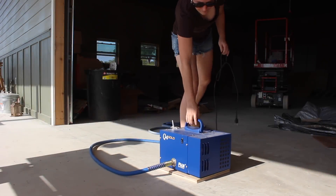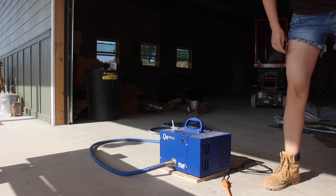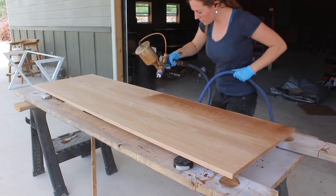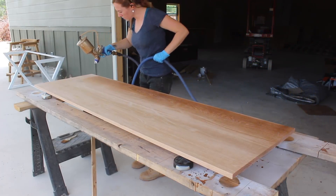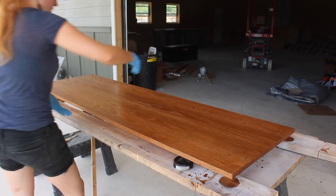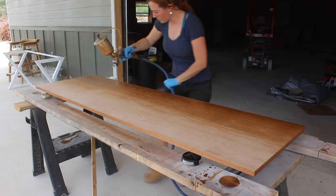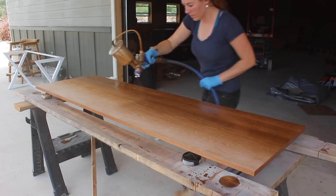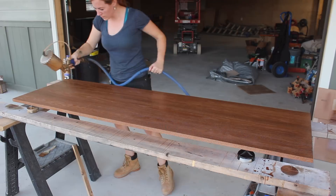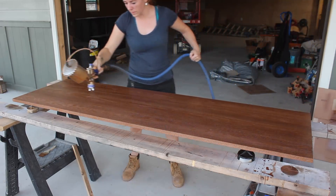Now that everything is built, I took everything apart and started on the finishing process, starting with a coat of stain to give some color to this oak. I went with the color Provincial by Aqua Coat, using my Fuji HVLP sprayer to make quick work of it. I started by applying the stain to the bottom side first, then flipped it over to apply stain to the top. I left it to sit for about five minutes, then came back and wiped off all of the excess stain. I let the stain dry for about five hours, then applied a thin coat of de-waxed shellac to everything before letting it all set up overnight.